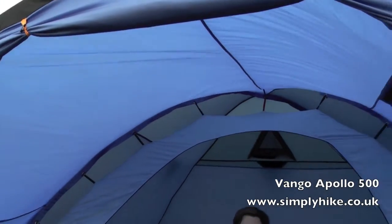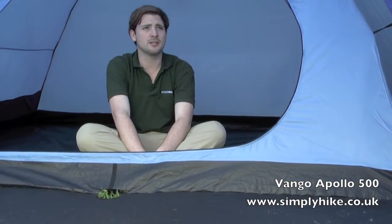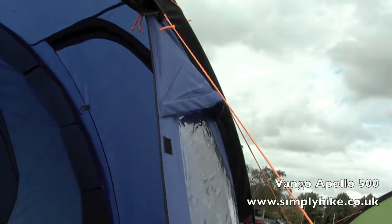There are nice large windows as well which allow light inside the tent and give a nice large feeling of space inside. There's also a set of blinds on the windows so you can shut those giving you that extra bit of privacy. Just above those there's a section of vents which allows air into the tent to circulate around, creating a nice climate within.